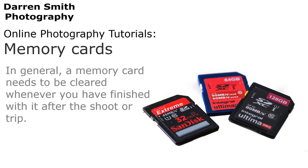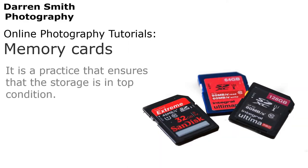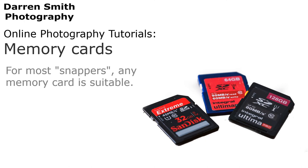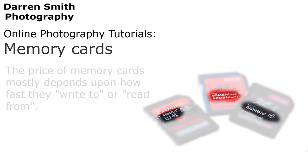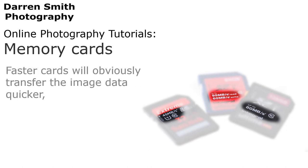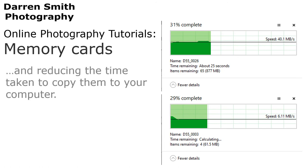In general, a memory card needs to be cleared whenever you have finished with it after your shoot or trip. As a rule, I clear every memory card after use and format it ready for the next time in camera. It is a practice that ensures that my storage is always in top condition. For most snappers, any memory card is suitable. However, for those who take their photography more seriously, you might wish to invest in a faster memory card. The price mostly depends upon how fast they write to or read from. Faster cards will obviously transfer the image data quicker, enabling more images to be captured over a shorter space of time and reducing the time taken to copy them to your computer.